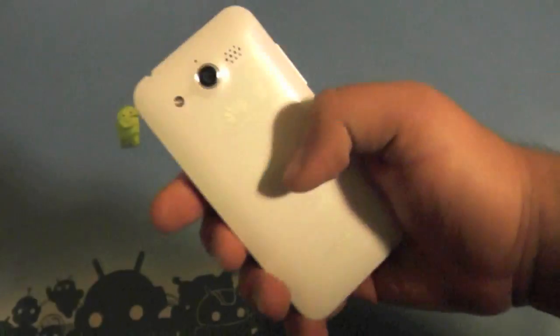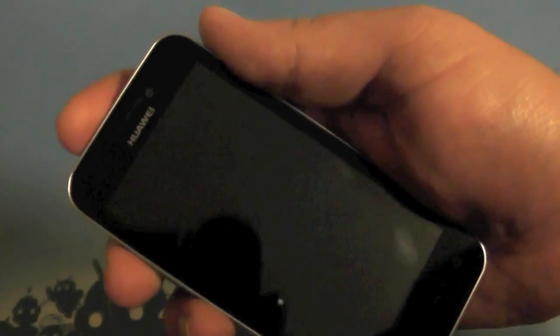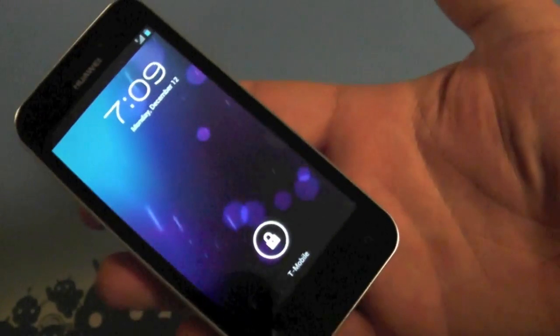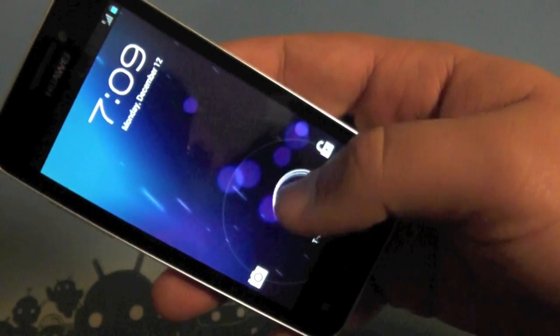Hey everyone, Jared here with AndroidCentral.com. Here we have the Huawei Honor. If you've read yesterday or today, you may have realized that they released a demo version themselves of Ice Cream Sandwich. So of course we loaded it up and here it is.